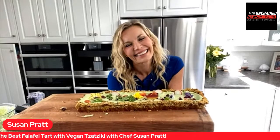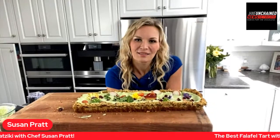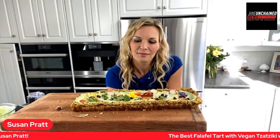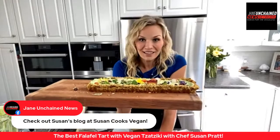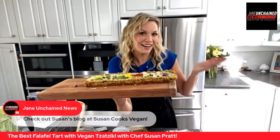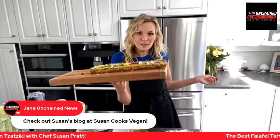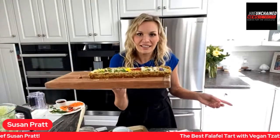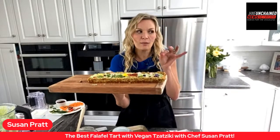Susan is a mom who's able to make these delicious dishes for all of us. You can find the recipe at susancooksvegan.com — it's very easy to remember. You can also see past recipes on Jane Unchained, and Susan is booked for a future episode! Maybe you can chime in and tell us what you want her to make — maybe a dessert next time?